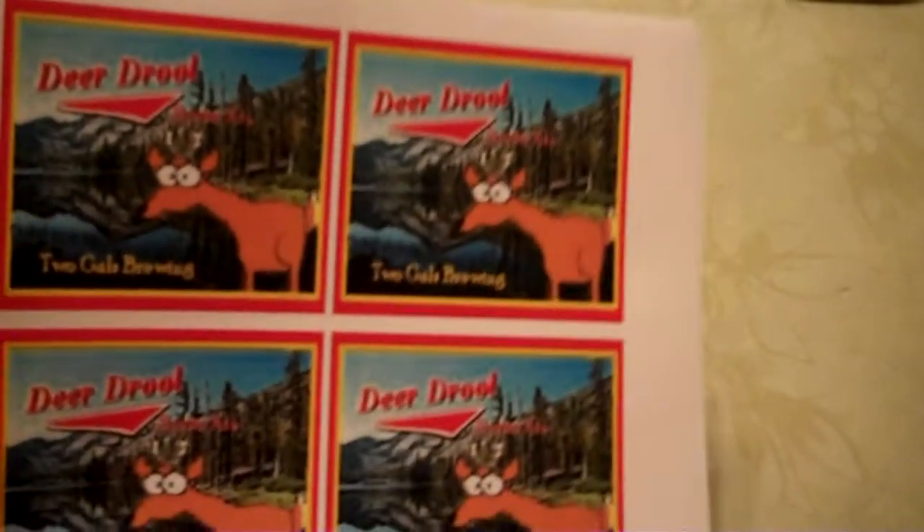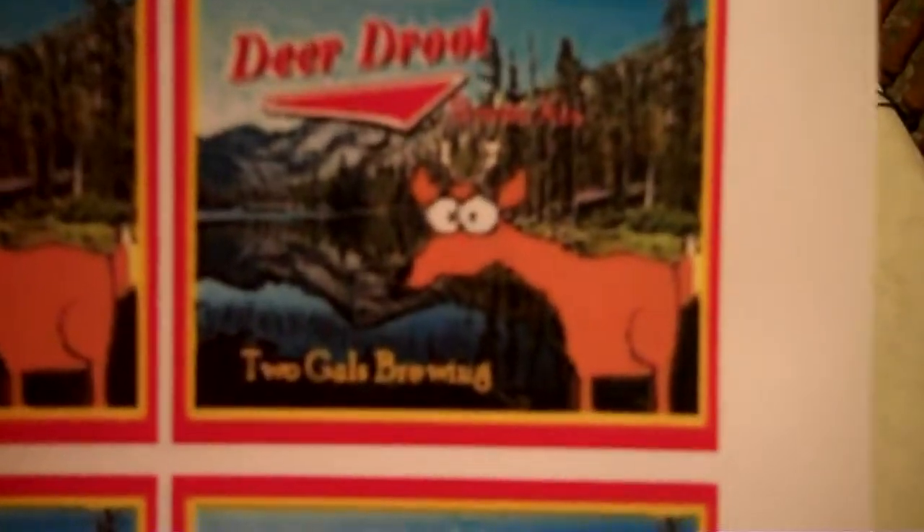So if you have fun designing stuff like I do, this might be just right up your alley. Have fun with it. Later.